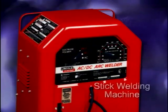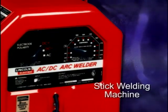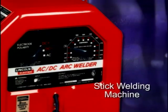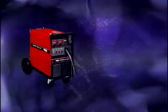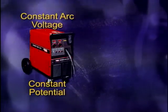On a shielded metal arc welding machine, the welding amperage is set or adjusted by turning a knob or dial on the welder. A welder can also modify the amperage during a weld by manipulating the electrode. Manipulating the gas metal arc welding gun will not affect voltage on a gas metal arc weld — the voltage remains constant once it is set on the machine. For this reason, this type of machine is referred to as a constant arc voltage or constant potential welding machine.